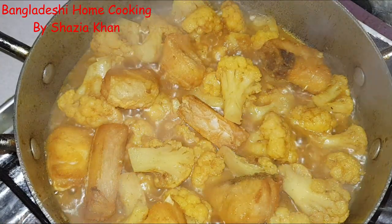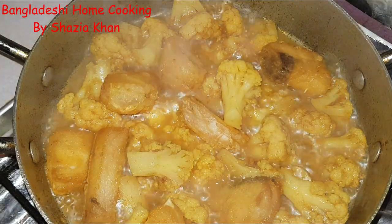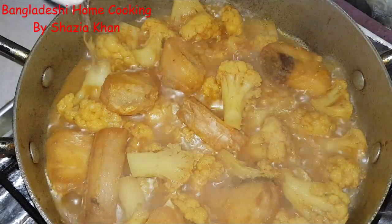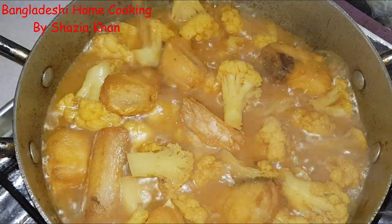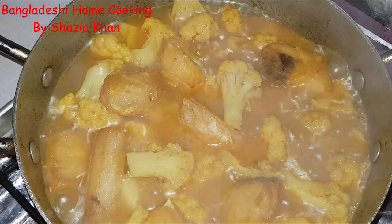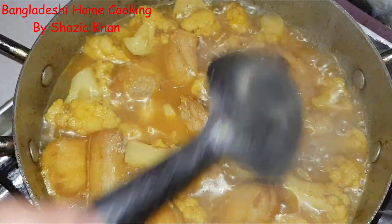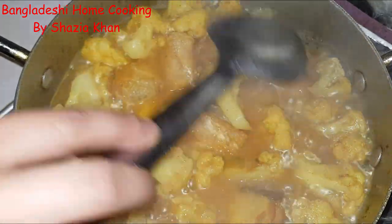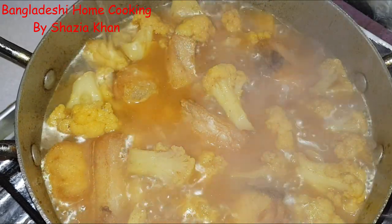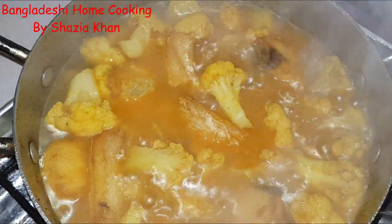Pop the lid on until your kettle has boiled. My kettle is boiled now — what you're going to do is add in enough water to your liking, basically how saucy you want it, not too much. Try and get the fish in there. I might add a tad bit more water. There you go. Leave the heat on high and let this come to a boil again.